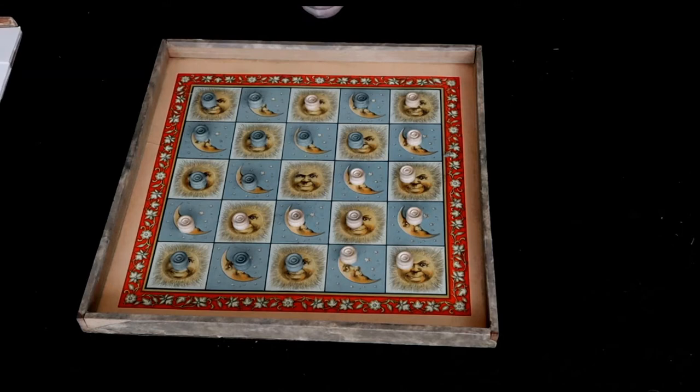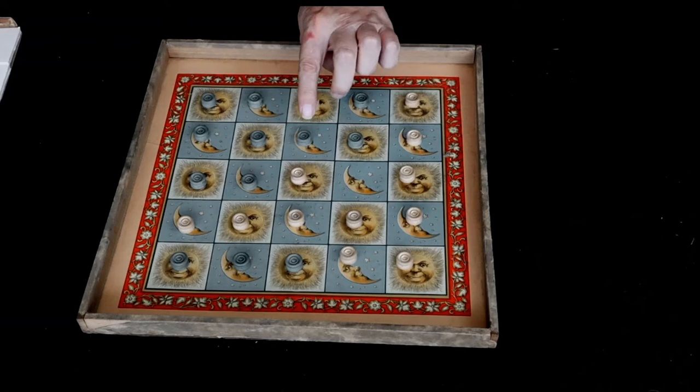Now it's white's turn to go first and white has to move onto the center square. They can only move a piece one space at a time — left or right, up or down. They cannot move a piece diagonally.